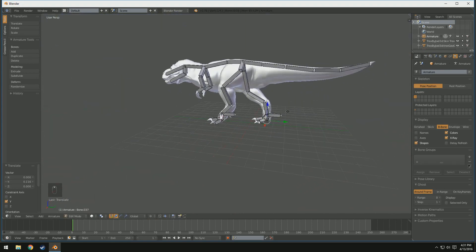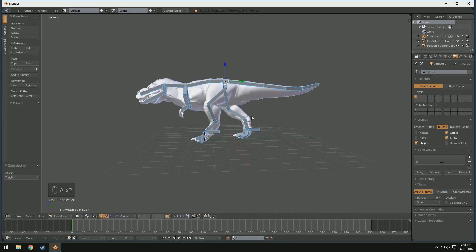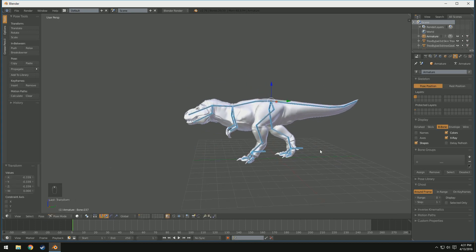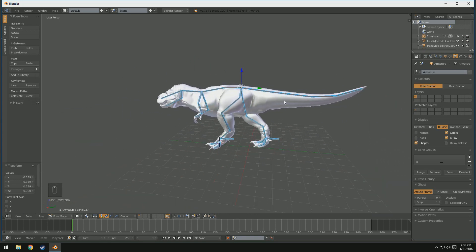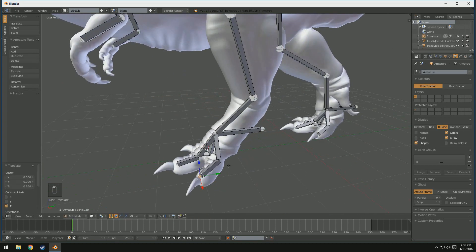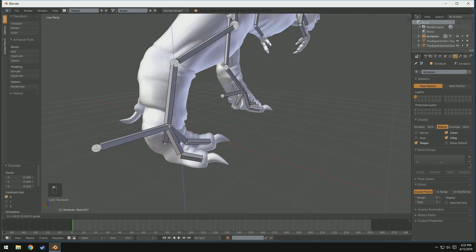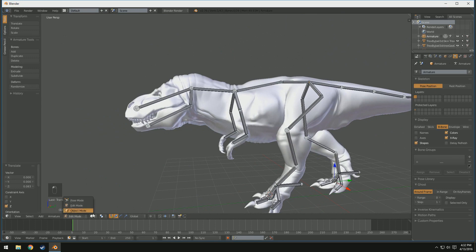We have our entire skeleton built. Now what I'm going to do is get out of edit mode and into pose mode. We're going to make sure we have everything selected by double tapping A. We're going to go to Pose, Transform, Scale B-Bone, and now we can make it a little bit thinner. You can also press Control-Alt-S. That way we have a little bit more workable skeleton and you can really see the fine details of the model. There's a little bit of an error but everything else seems pretty okay - just a little bit of tweaking that you'll have to do.